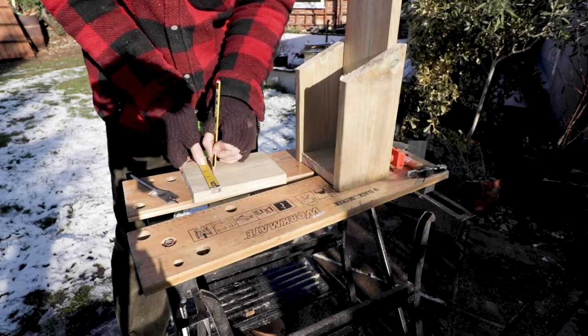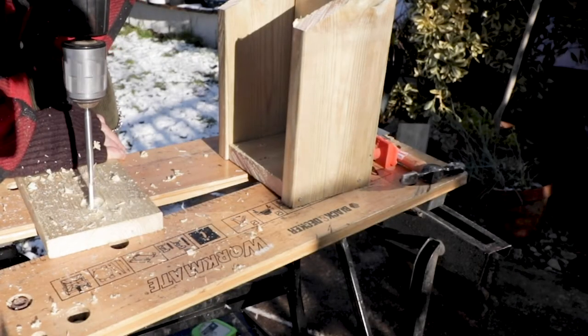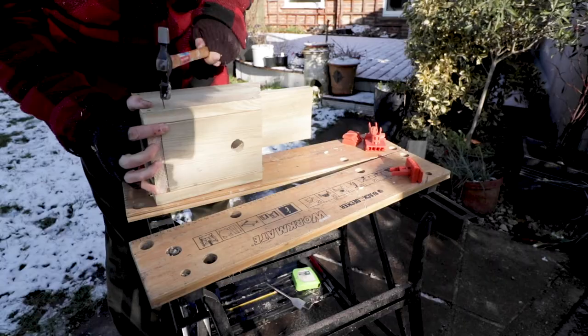Now depending what birds visit your garden, the hole size may vary. Here I'm making boxes for both the sparrows and great tits. So the sparrow box will need a hole of 3.5cm, whilst the great tit will require a smaller hole of 2.5cm.